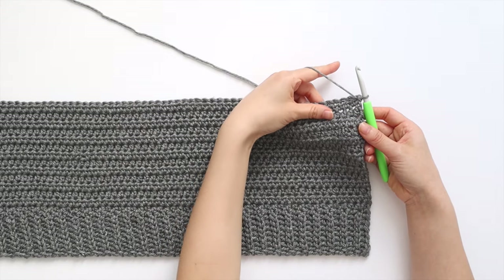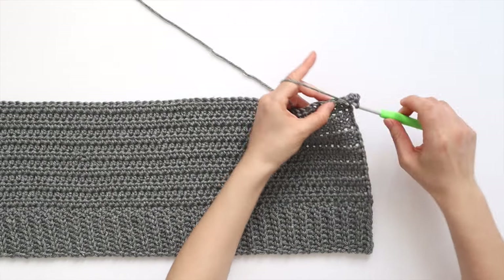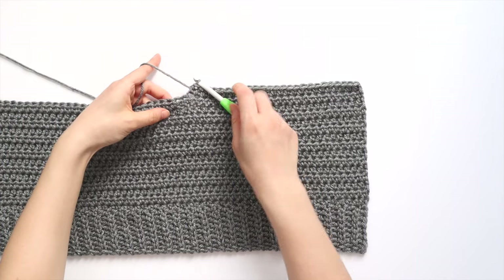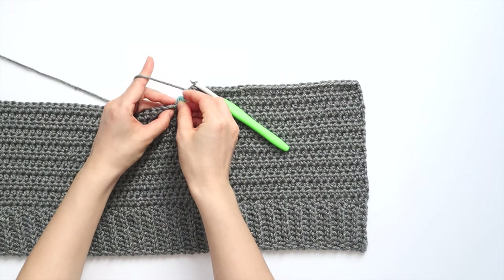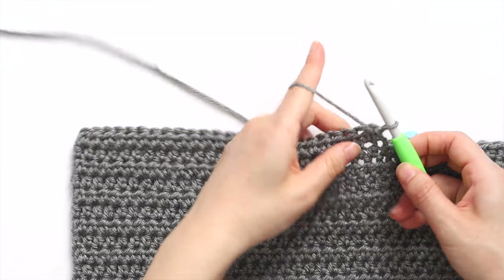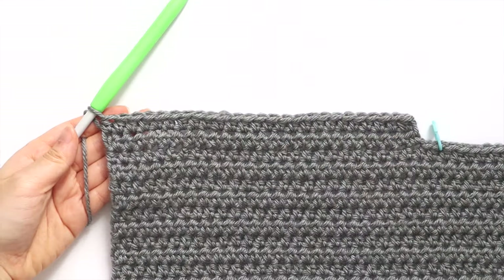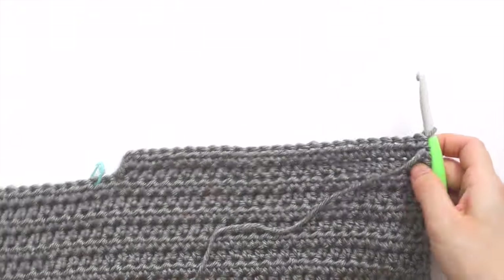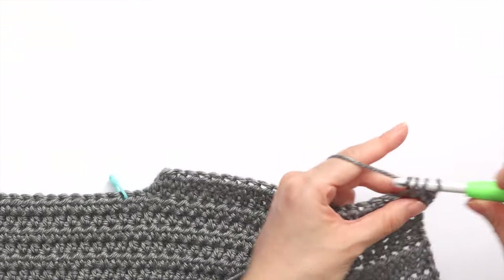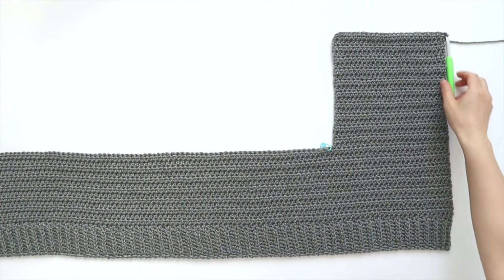To start the first front panel, chain 1 and then half double crochet in the first 25 stitches of the row. I have 25 stitches in total. Repeat row 2 until the end of row 20 — this is where I'll start the back panel. Turn your work. To begin row 2, chain 1, half double crochet in each stitch across. You'll have 25 stitches in total. Turn your work. Repeat row 2 until the end of row 20. We're at the end of row 20, and I have 20 first front panel rows — 34 half double crochet rows in total. Fasten off.